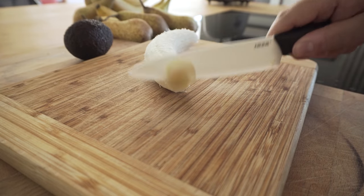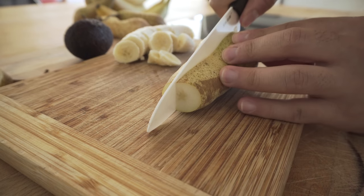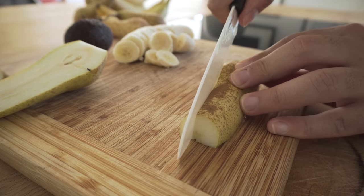While the egg is cool enough, I chop up some fruit for my porridge. I add some banana and pear, so I chop them up.